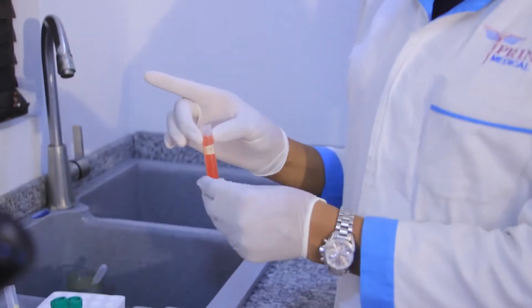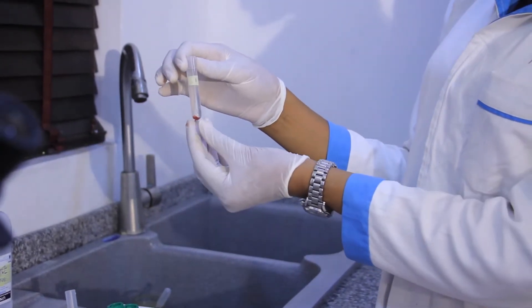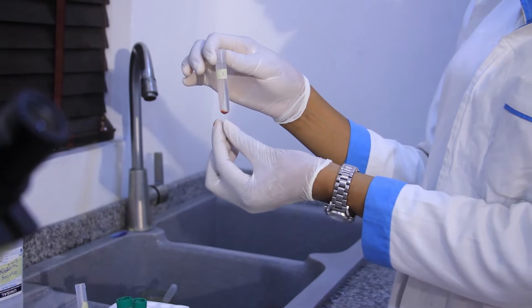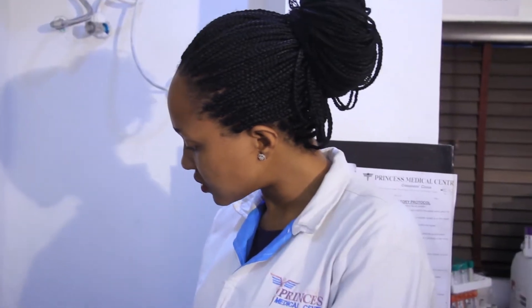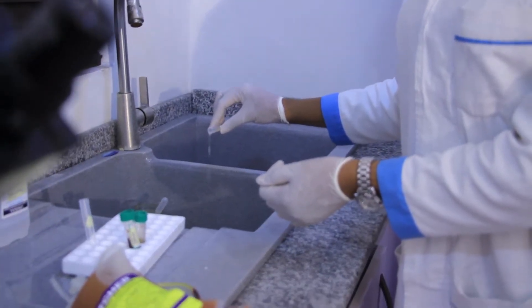We're going to put this into our centrifuge and set it at 3500 RPM for 3 minutes. We'll wash it 3 times. After 3 minutes, this is how it looks. The packed red blood cells are found underneath, while this is the normal saline. So we'll dispense — not completely — we'll dispense a little.